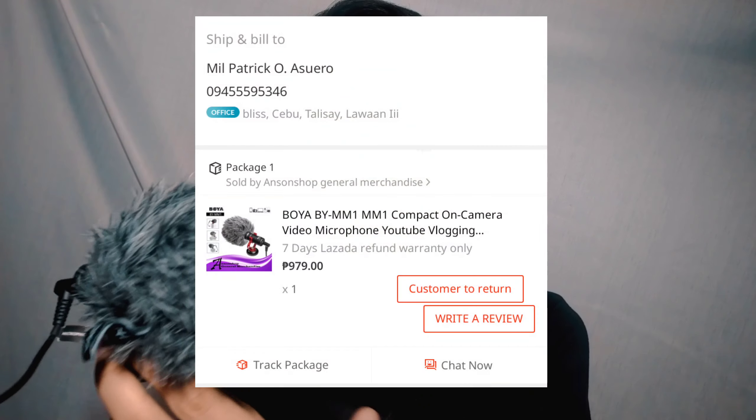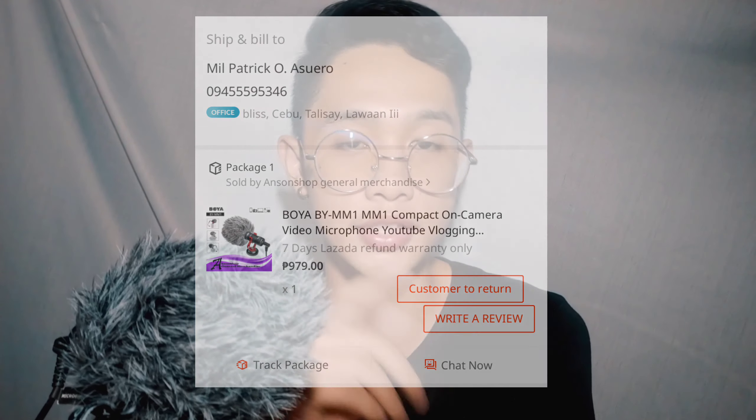This lapel microphone guys is only worth 150 pesos, so very cheap compared to the Boya BYM1. I ordered it last week on Shopee. As for the Boya BYM1, I've already tried using it for the last couple of weeks. Its price is around 900 plus pesos — I'm not sure of the exact amount but it ranges from 700 to 1,300 pesos depending on the store. I bought it on Lazada.